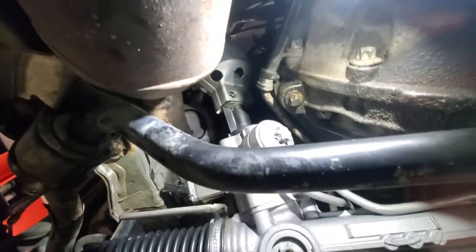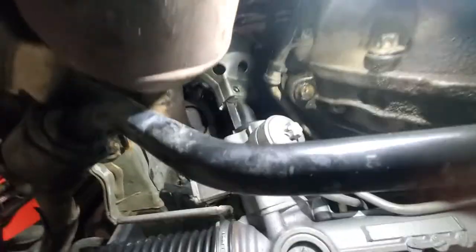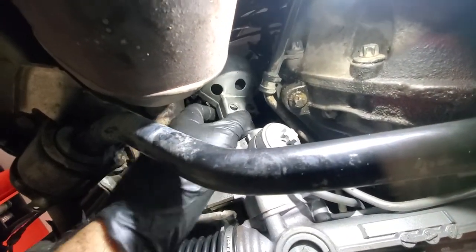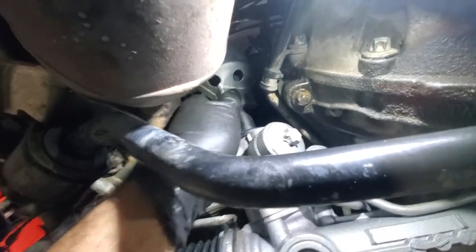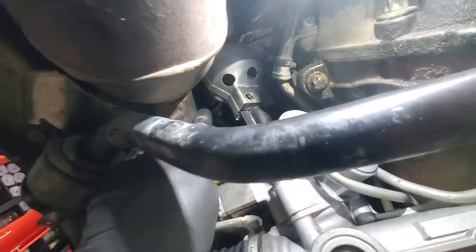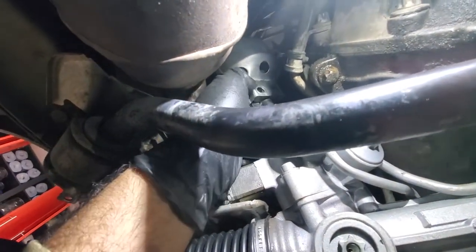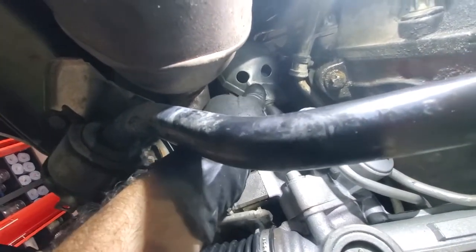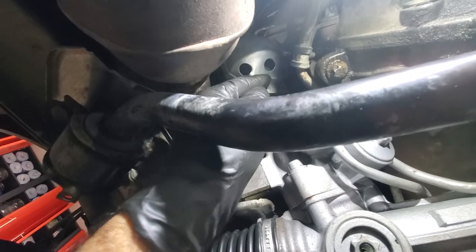Nothing good happens in the shop after 11 PM — it's getting late and I forgot to put the heat shield on. This has to go on before you put the 13mm bolt because that's what holds it in place. This shield is quite important since there is exhaust nearby — without it, your U-joint will likely go bad quite soon. Don't forget to install it before the 13mm bolt.